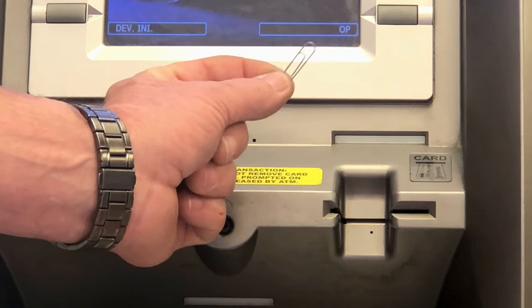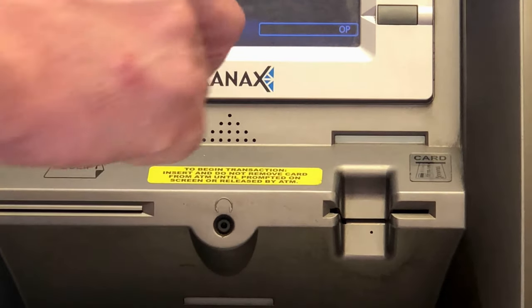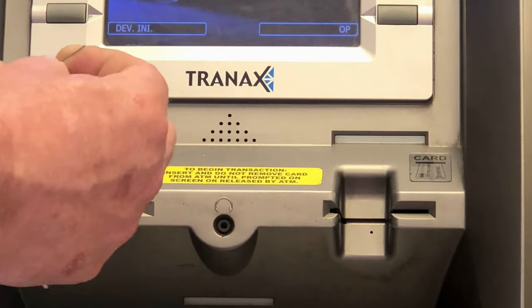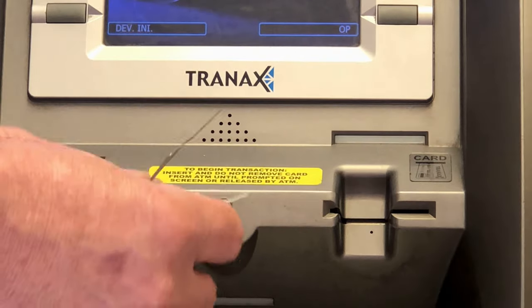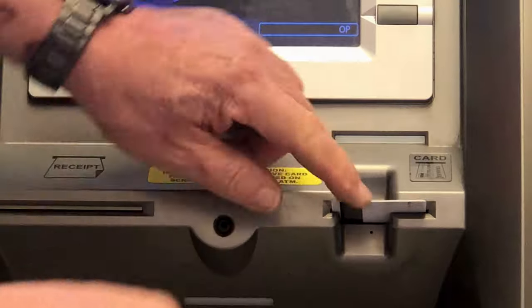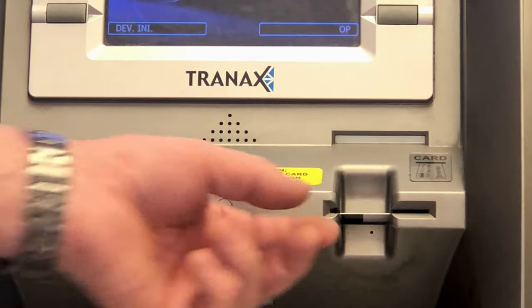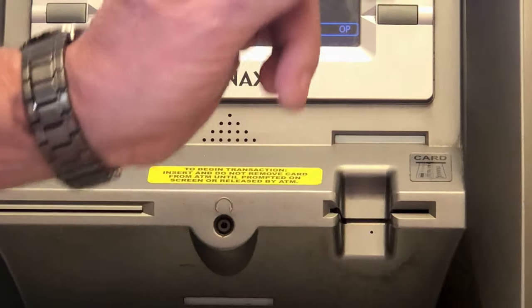You're going to need a small paper clip or stiff piece of wire, as you see here. Straighten your paper clip out so that you can get it into that hole. If your card gets stuck, you can insert this into that small hole, and it should release the card and pop it out.